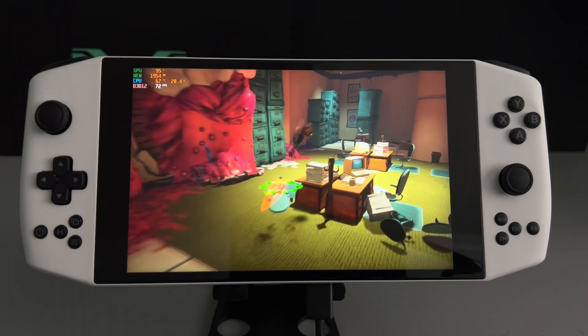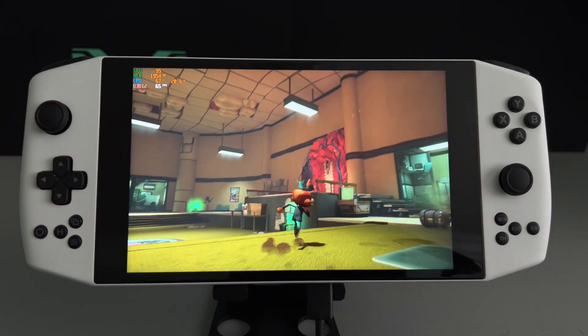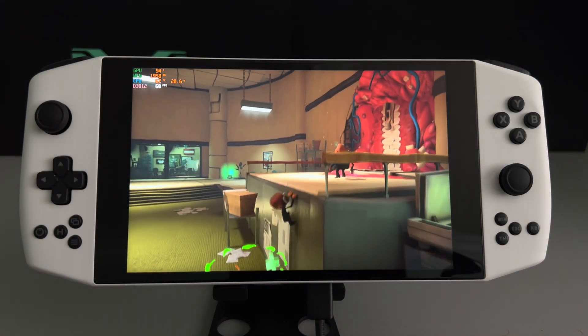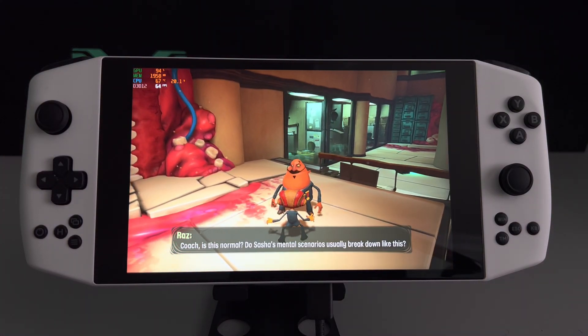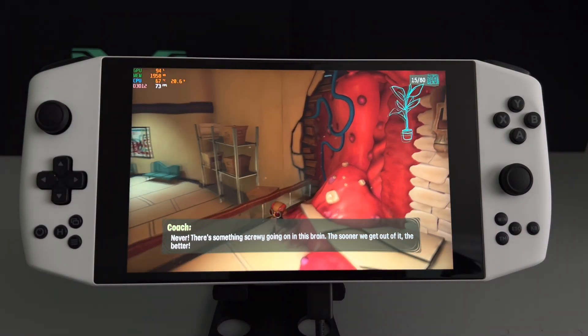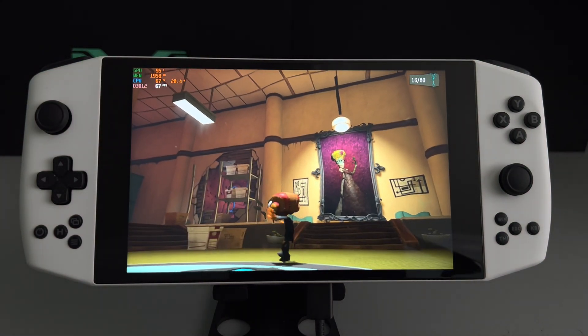So if you are trying to play this game, you definitely can. It also kind of reminds me a little bit of 3D Mario on the Nintendo 64. But yeah, that's that.